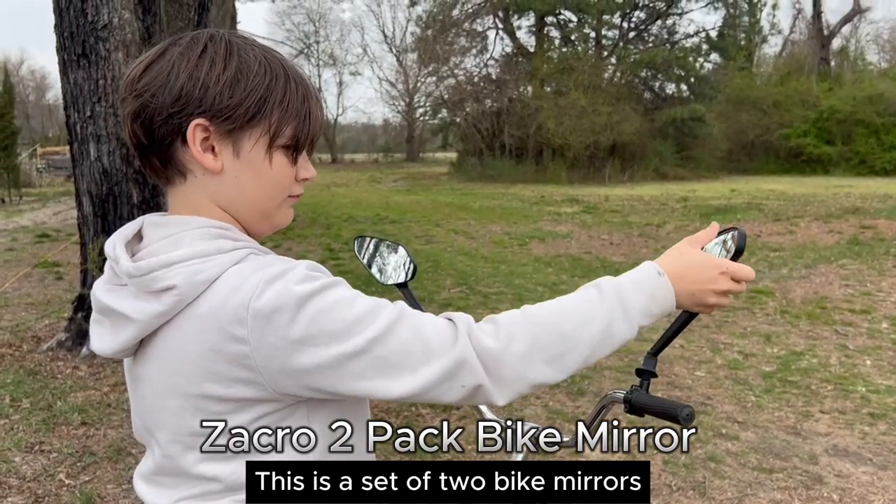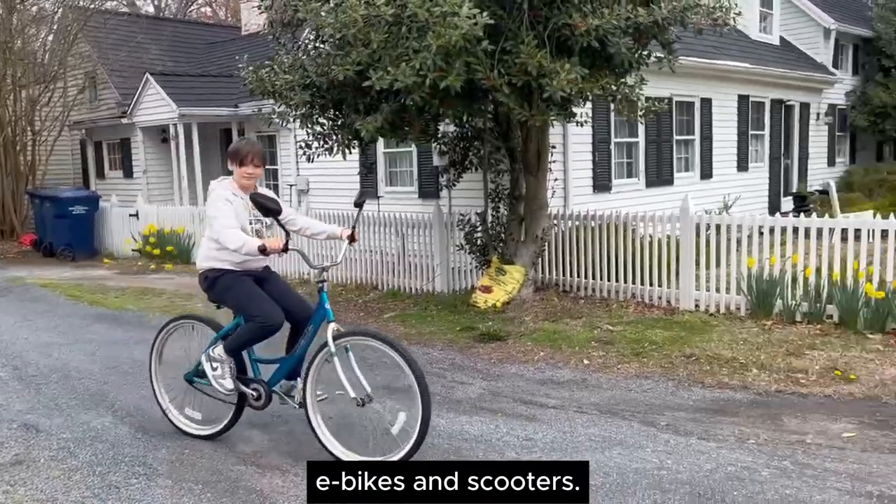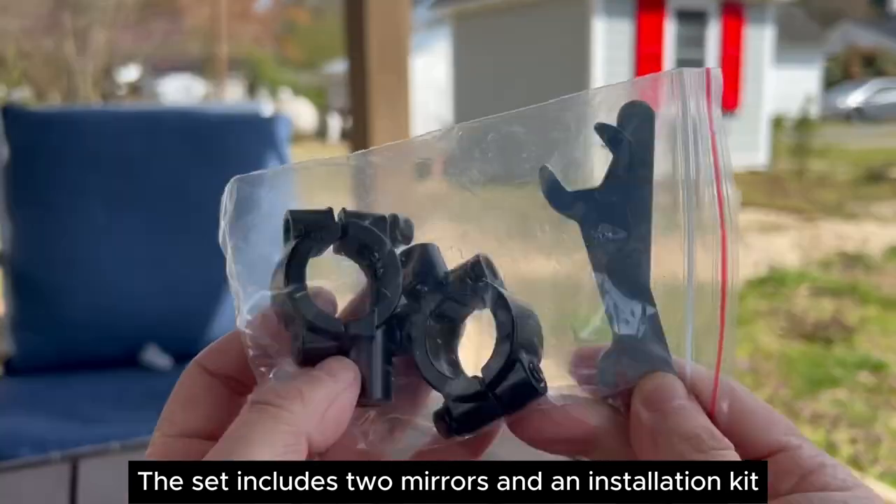This is a set of two bike mirrors. They are perfect for bikes, e-bikes, and scooters. The set includes two mirrors and an installation kit.